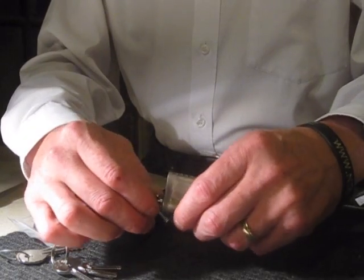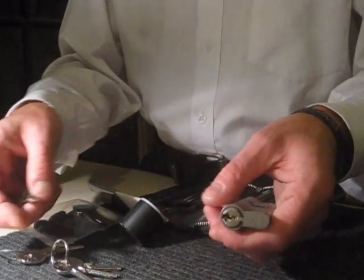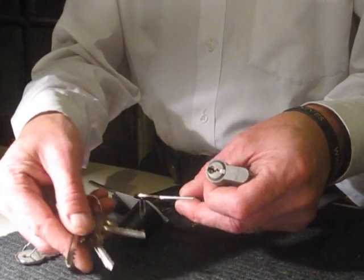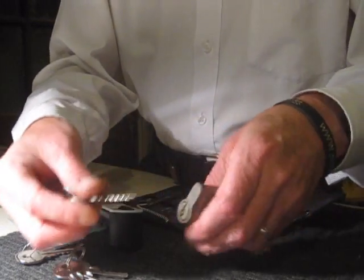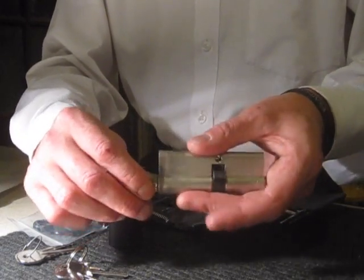So let's just have a quick go at that. This is a Miller five-pin euro cylinder lock. I'm actually using a set of universal bump keys — you literally try each one on the particular lock, and this one seems to work quite well on it. Literally, if the key fits the keyway, a bump key can actually be made to manipulate the lock.